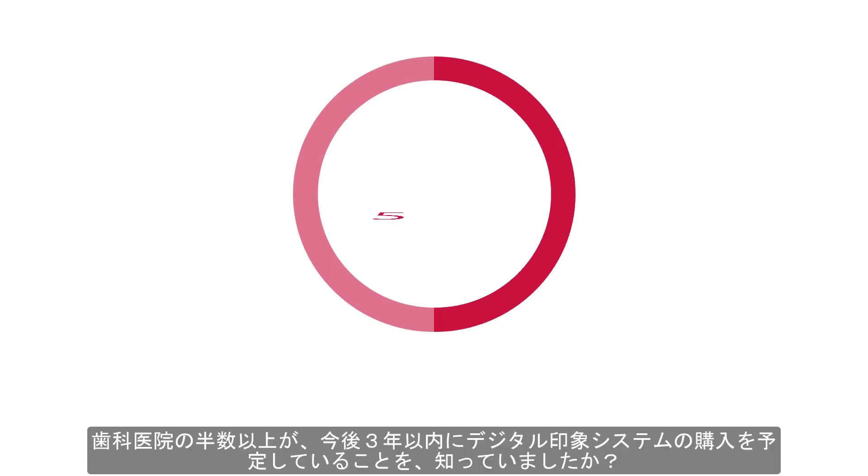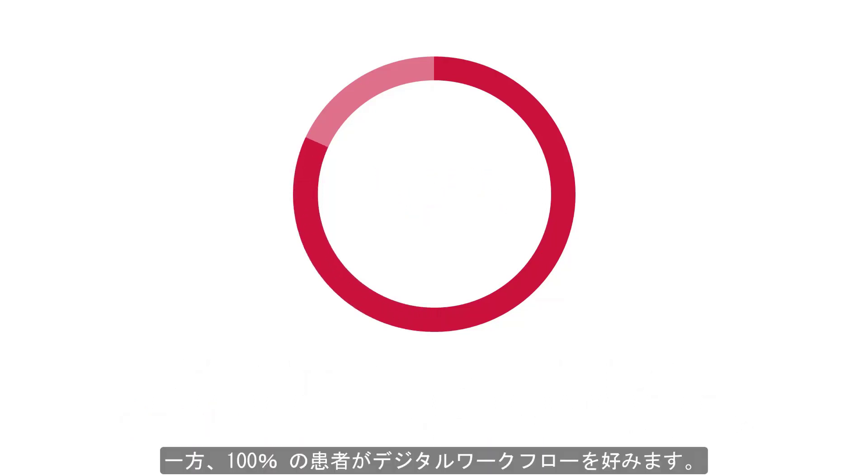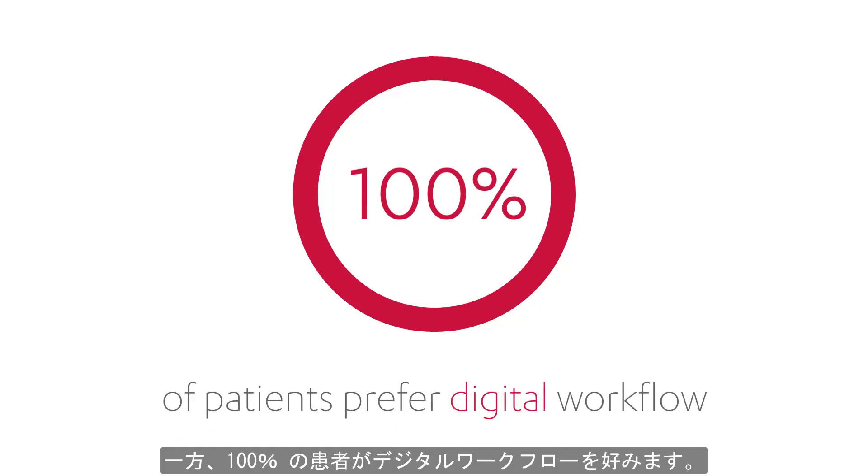Did you know that more than 50% of all practices consider buying a digital impression system within the next three years? At the same time, 100% of patients prefer the digital workflow.